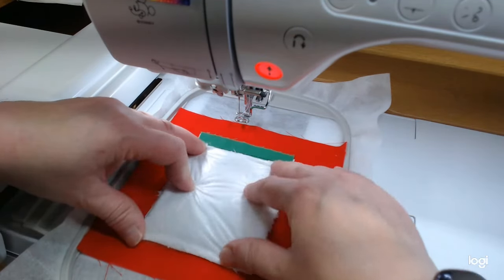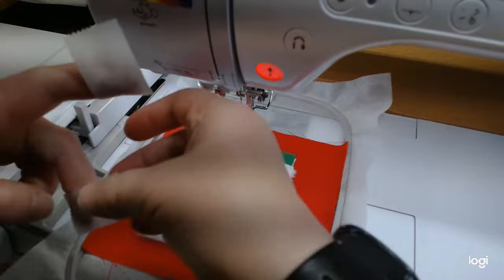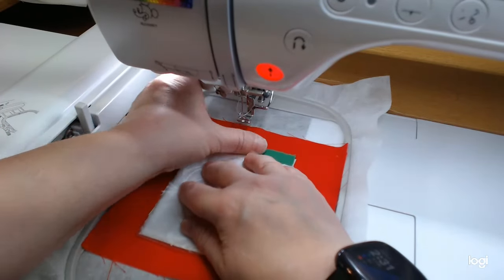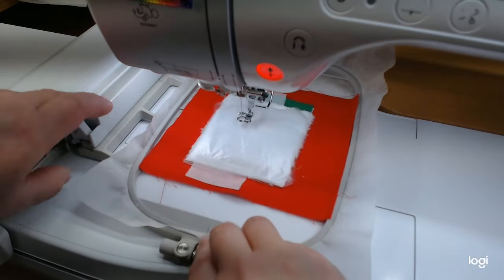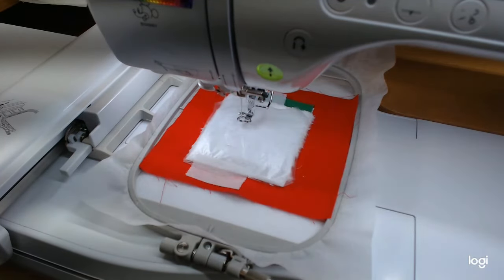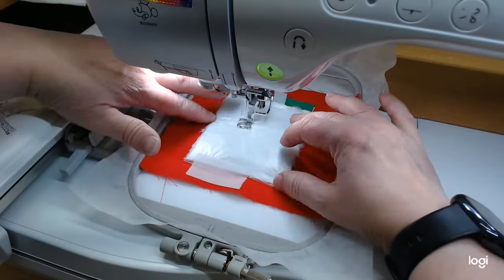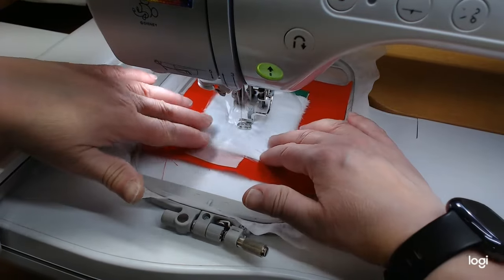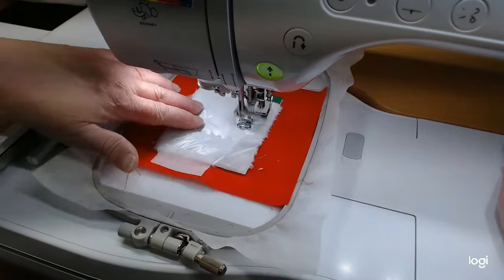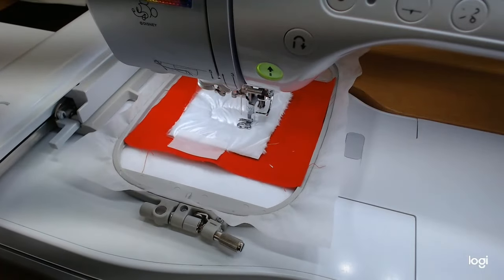I'm going to lay the topping over the fabric and tape them both down at the same time — just had a little scrap of water-soluble in my tube — taping them together to keep the plastic from moving around. Then it's going to do the tack-down, which is step seven on the top of page 20: stitch the brim and pom-pom tack-down line. I'm going to hold this plastic so it doesn't scoot at all while it does the tack-down line.